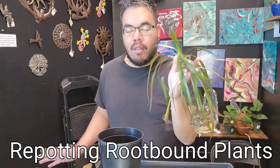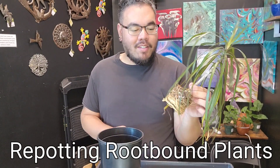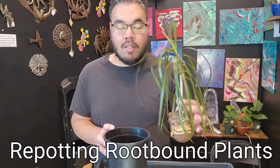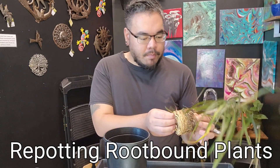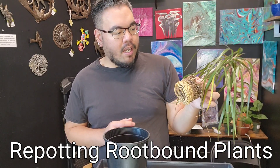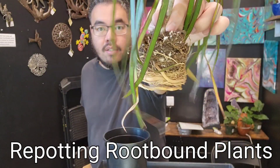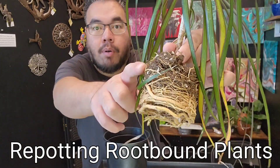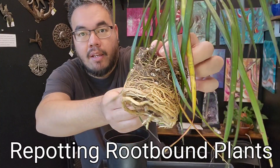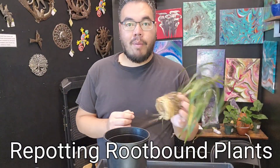Dracaenas are actually alright with a little bit of root-bound like this, but either way I'd rather just repot it in something a little bit bigger. The issue with root-bound pots is that the plant is not able to spread out its roots to grab enough nutrients or water, and the water will probably just pool up on top and not really reach the bottom part. So it's best to repot it anyway.